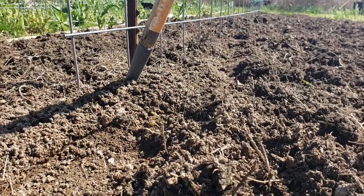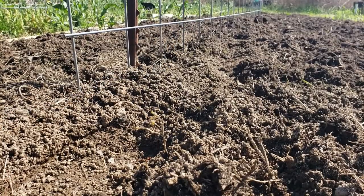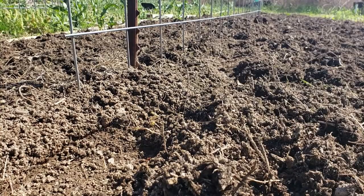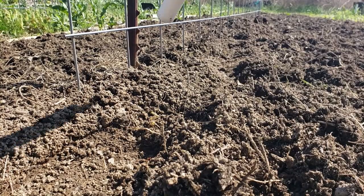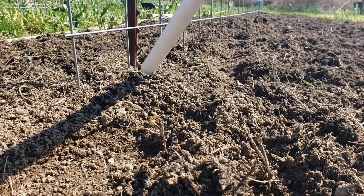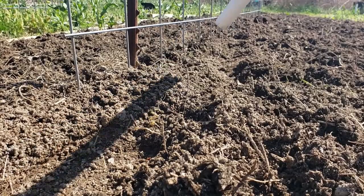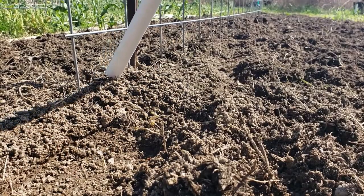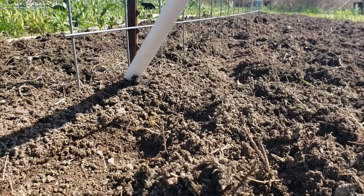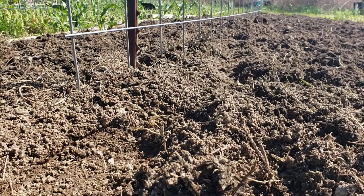I'm going to come up to my trellis and just poke a couple of holes to the depth I need for my pea seeds, which is just about half an inch. Then I take the end of the PVC pipe, lay it at an angle, and drop the seed down. Now the cool part is — if one doesn't quite make it into the hole, I can just push it in. Then just cover it up with the PVC pipe. No bending required, nothing like that. And I can move all the way down this line on both sides and get all these peas put in.